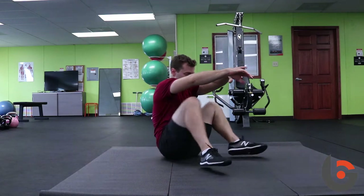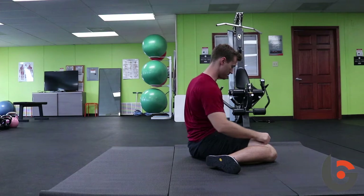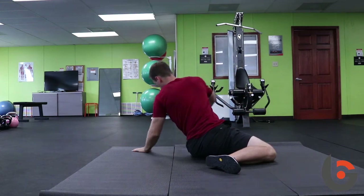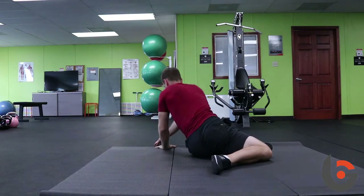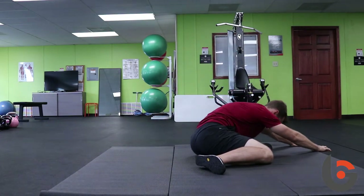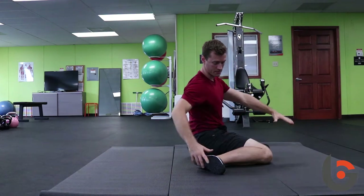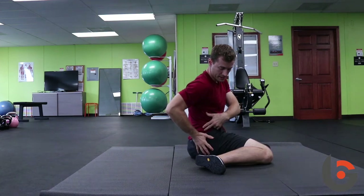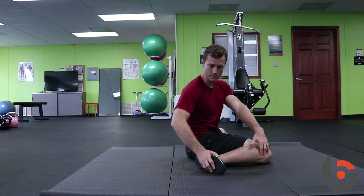Then we switch to the other side, keeping feet on the ground. Back to the same position, we do a three-way reach: left, straight ahead with a big exhale, and then back to this side, trying to sink the glute down onto the mat and turn.